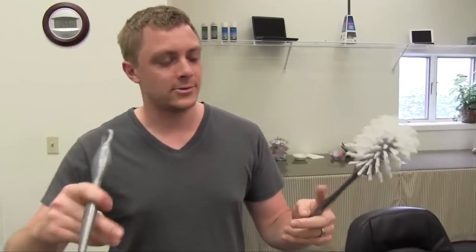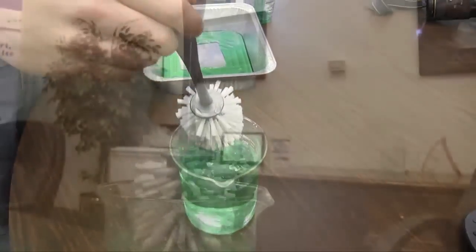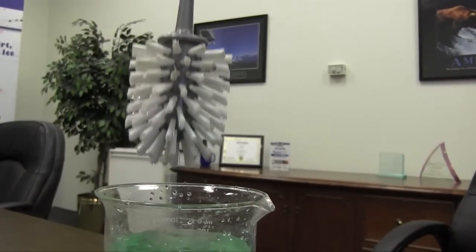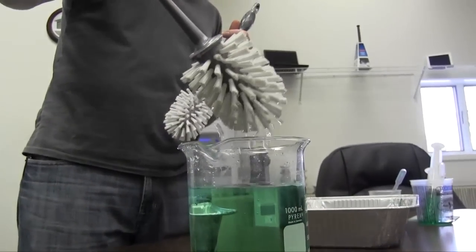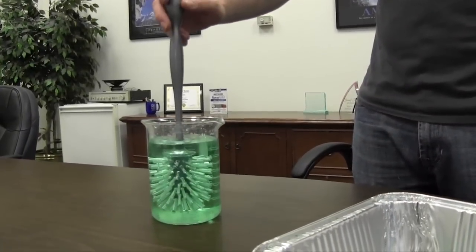We have an uncoated toilet brush and a coated toilet brush, and I'm going to show the difference. If you're cleaning your toilet, it would be great if things didn't stick to it after you were done. The uncoated one — you just clean things and it's pretty drippy, kind of nasty. The coated one will come out with no drips.